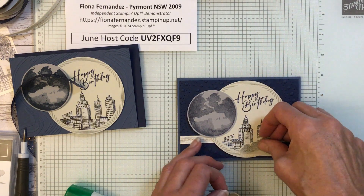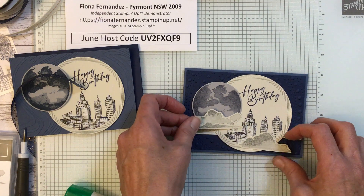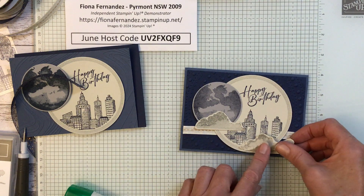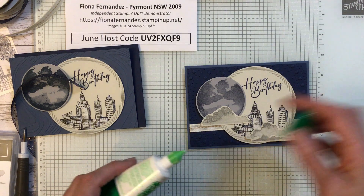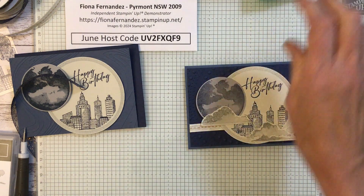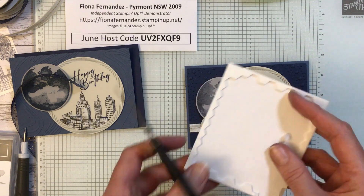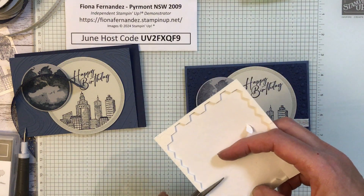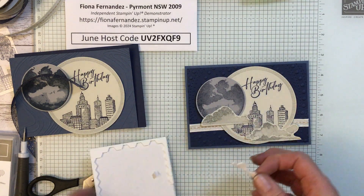Now which cloud will we put where? We could do that one that way, or that one that way. I think I like it like that. We'll put both clouds up. Don't forget you can use the edges of your dimensionals — I'll just cut them in a few places and put them in a few places.